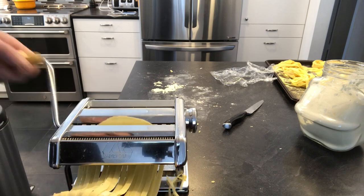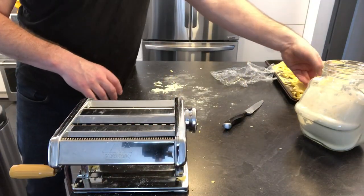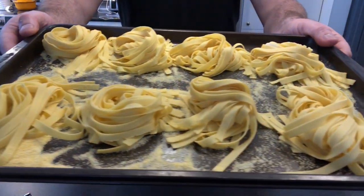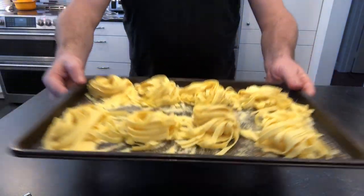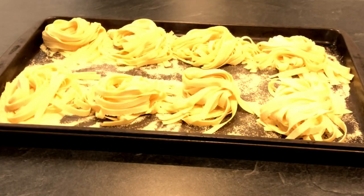This recipe should give you eight nice little rounds of fresh gluten-free pasta. You can let those dry out overnight and store them in the freezer. Trust me, once you've eaten this homemade gluten-free pasta, you will never go back. Buon appetito.